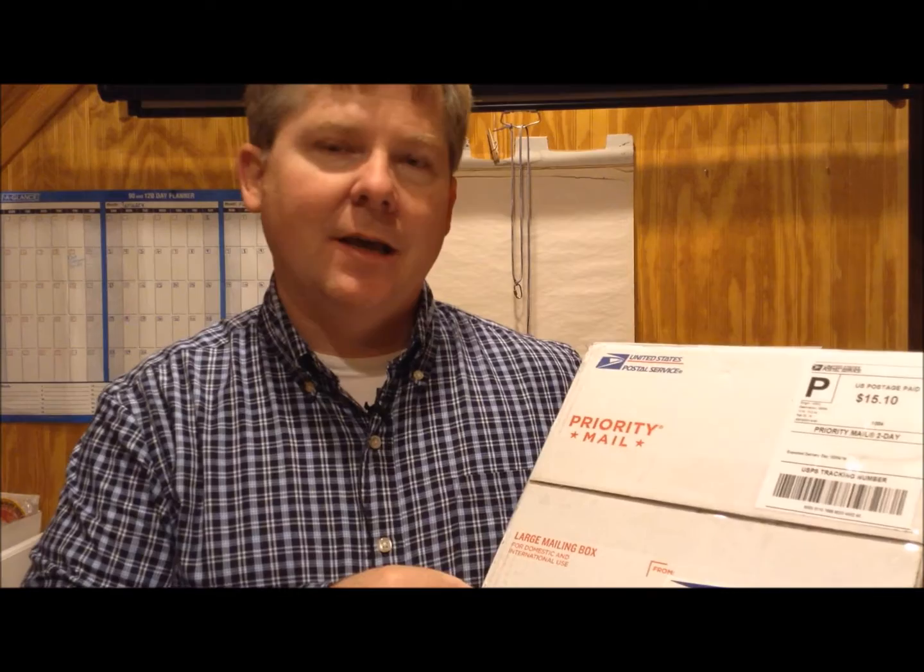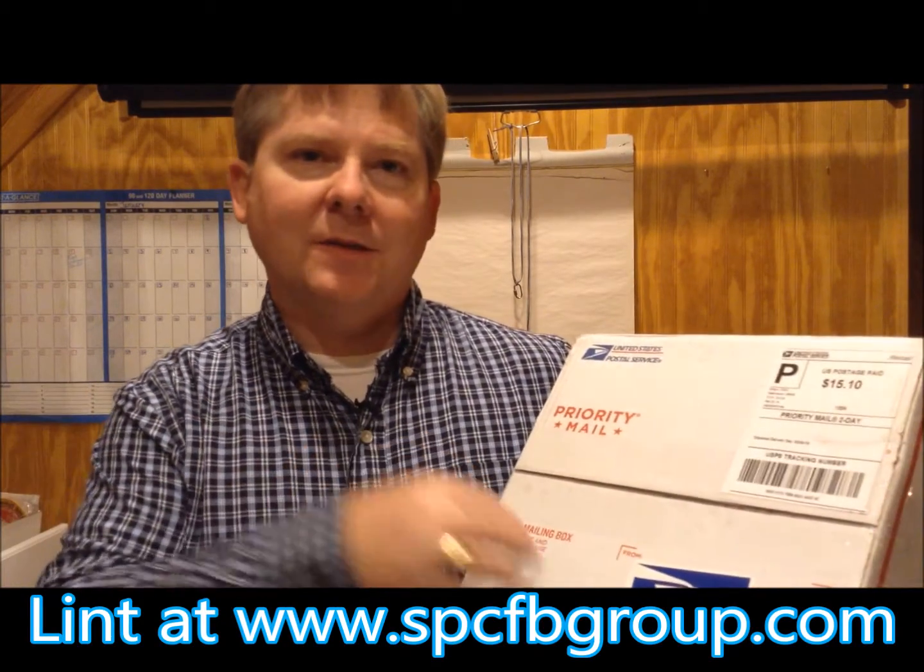This is a collection that I bought actually through Facebook. Someone contacted me in the Scout Patch Collectors Facebook group. We talked back and forth about this collection of patches that the gentleman wanted to part with, and we came up with a price and he put them in the mail to me.